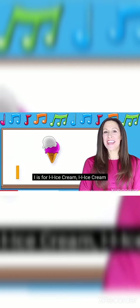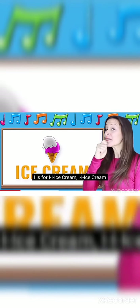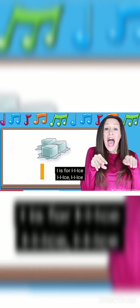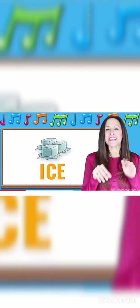I is for ice cream, ice cream. I is for ice, ice, ice.